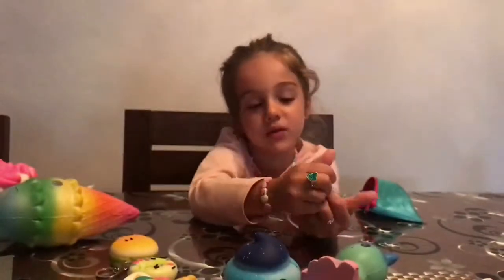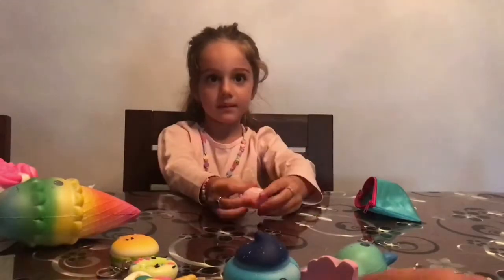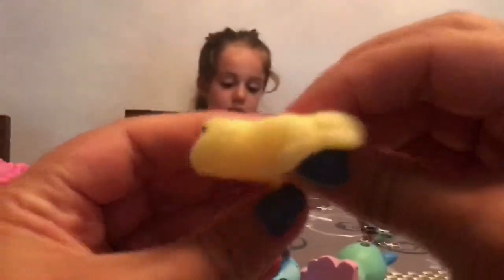Next — which one? Froggy please! Ribbit ribbit! This is my favourite one — ribbit ribbit look, if you do it like this it actually squishes so much, look!